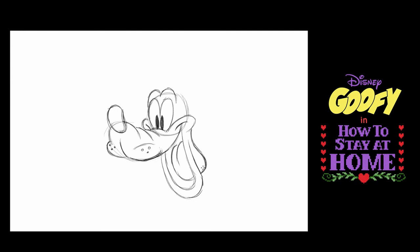One of Goofy's big features is his front teeth. If you make a square here and a square here, that helps — but here's the kicker: make them three-dimensional. So you put another line here, another line there, and another line there.